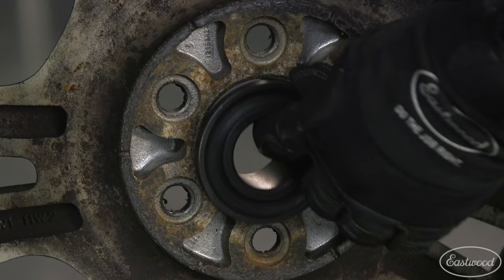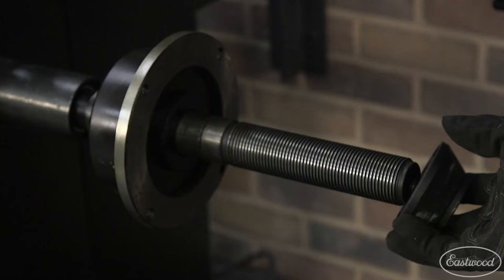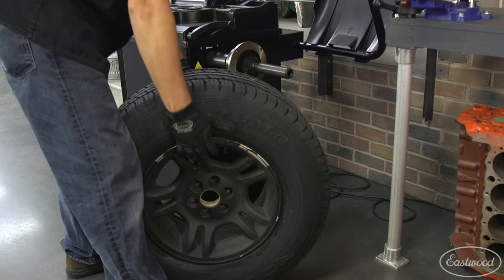Begin by selecting a spindle hub cone that best fits the center hole of the wheel and mount it with a conical end outward. Mount the wheel to the main drive spindle with the center hole over the conical portion of the spindle hub cone.